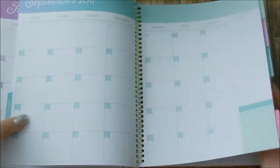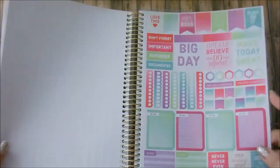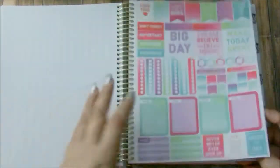So I'm thinking that I'm probably going to utilize some of these stickers. I'm not too sure, but I'm glad that I do have the option of using these if I wanted to.